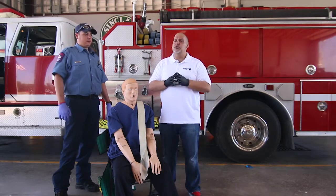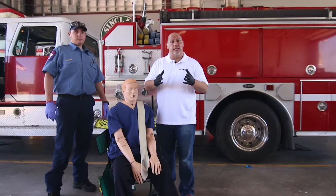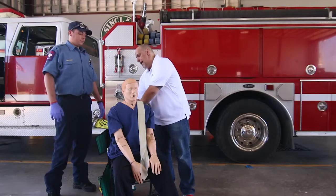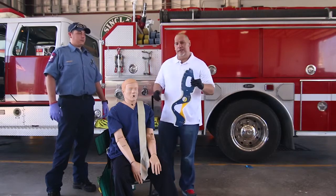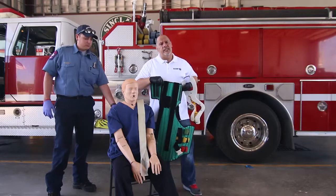In the future, these are skills that you may not be using as much as we used to in the past. The things that we need to have for this skill station: we need to have a cervical collar, and we'll need to have a KED, which is the Kendrick's Extrication Device.